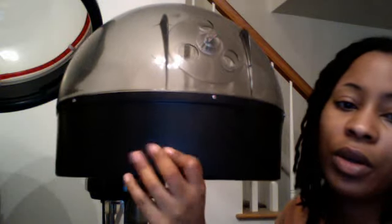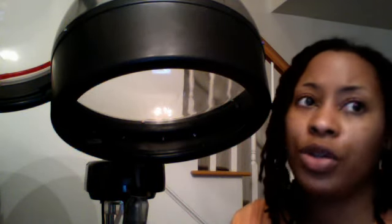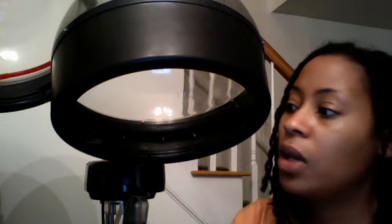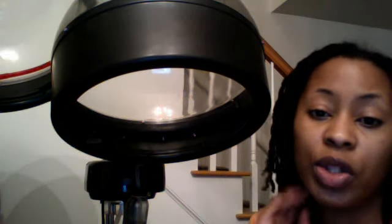First of all, let us have a few moments of silence for my very first steamer. I had it for about a year and a half. At the time I paid $109 for it at lclbeauty.com, and it served me well. But one day I plugged it in, as you all know, and it just would steam no more.